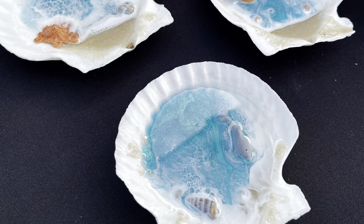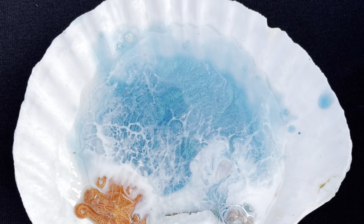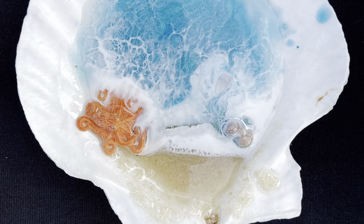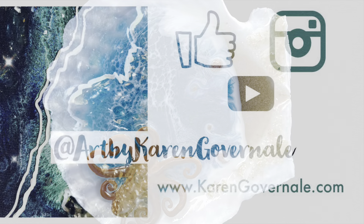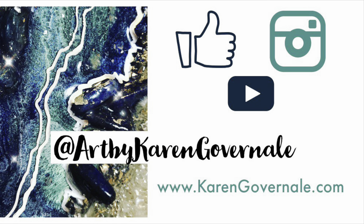Being that I live in Florida, a lot of people love it and it's great sellers at my markets. If you're interested in buying this resin, it's called Art Works resin and can be bought online at thecraftattack.com. Thanks for watching.